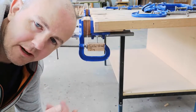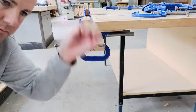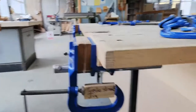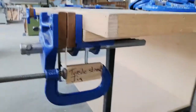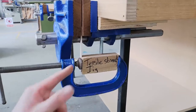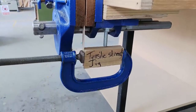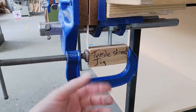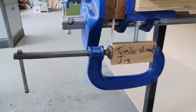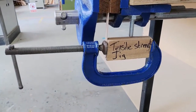Okay, so this one here is the tensile strength test — we're basically trying to pull the stick apart from both ends. In the setup, the vice is holding one end of the stick and the clamp here is holding the other end. The reason I've got this setup is just to make sure the clamp stays in the middle rather than going to one side, because that would give a false reading.